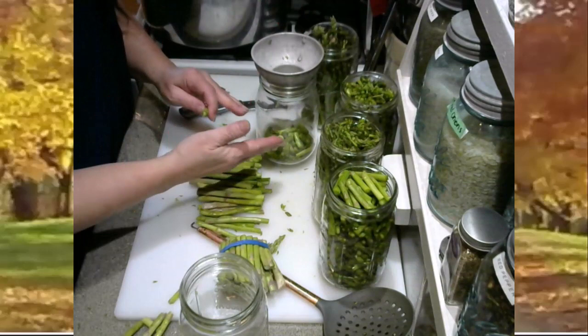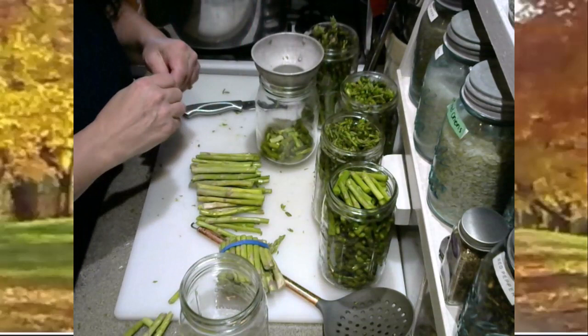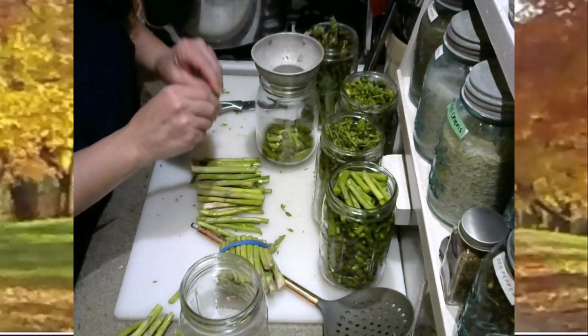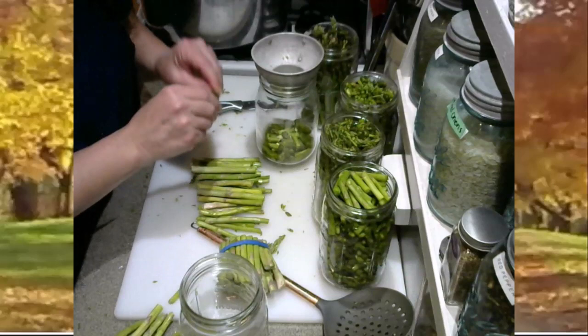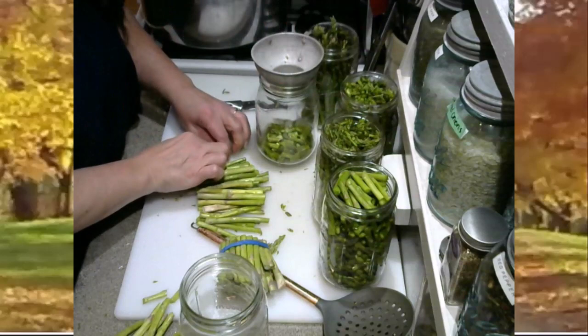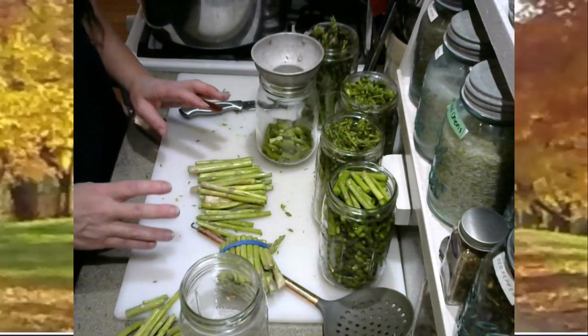What I do with these snapped ends is take all of these little ends and pieces and cover them in chicken broth, then can them as a cream of asparagus soup base. I add my cream and all my seasonings at the time that I open to serve it. That is a great little tip to get the most out of your asparagus. You can salvage a lot of product just by checking by hand to see if it snaps easily.